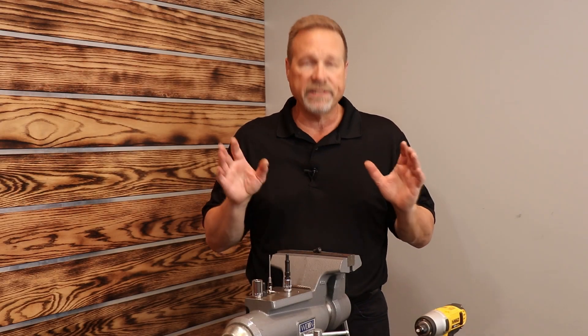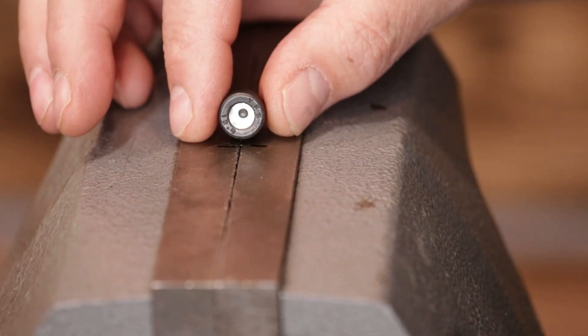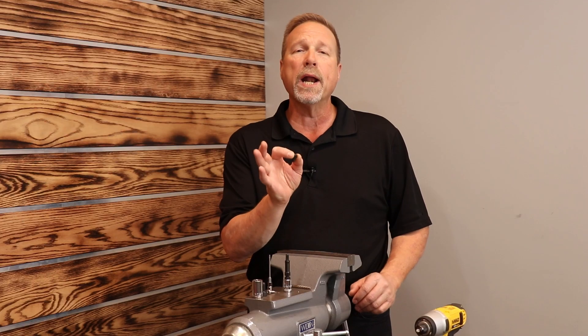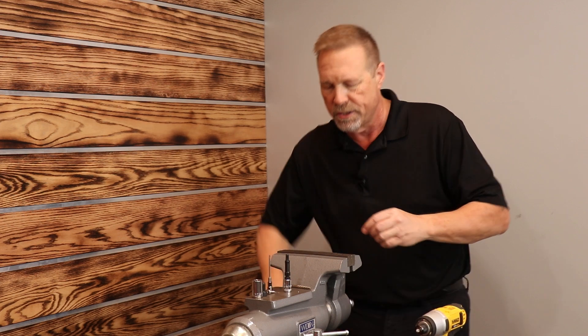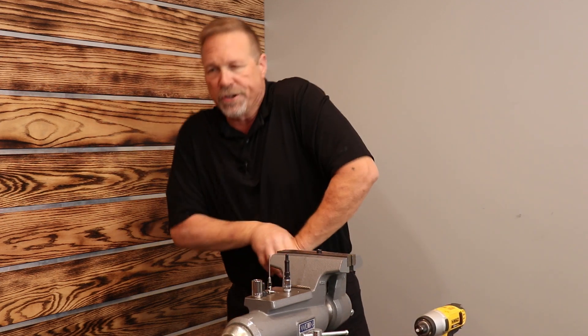Over here at the bench vise, here's what we've got. I've got a cap screw that I've drilled out to where it's a hundred percent round on the inside. I'd like you to imagine that we've snapped the head off a bolt and we've drilled a hole — that's what this represents. We're going to go ahead and drop the screw into the vise and snug it down real good.